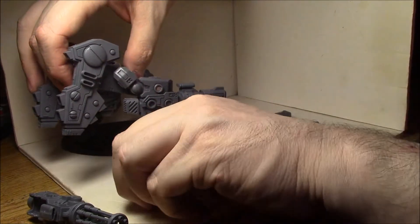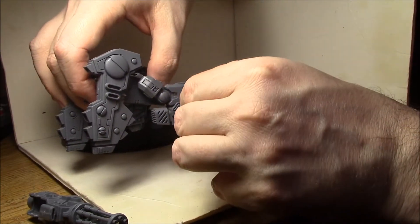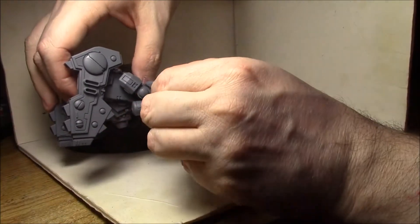You've got to have a really tight fit on the bottom of the hand going into the gun. So the more precise you can be with the magnet placement, the better. I'm probably going to be mostly using the burst cannon, so that's why I'll leave it on for now.